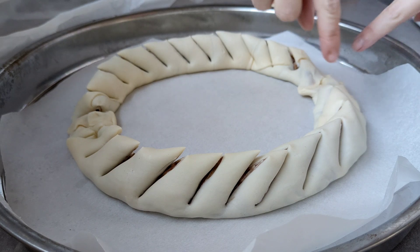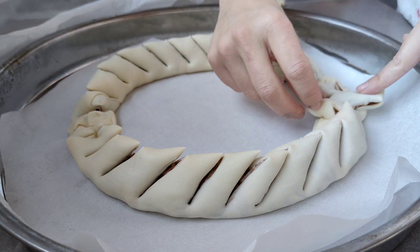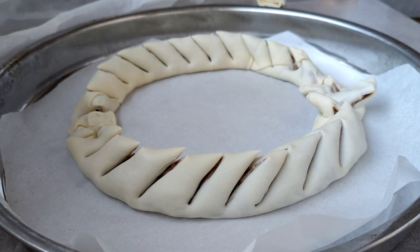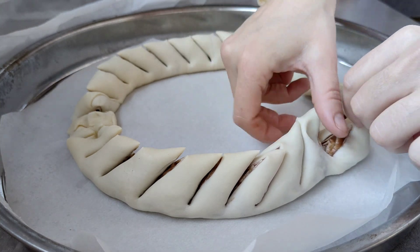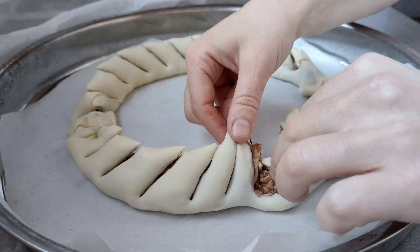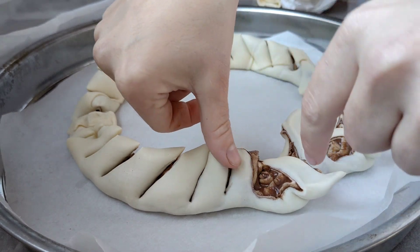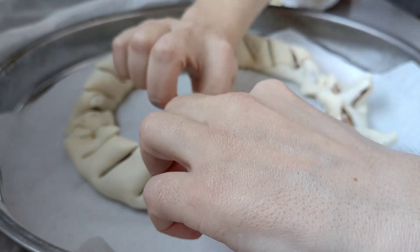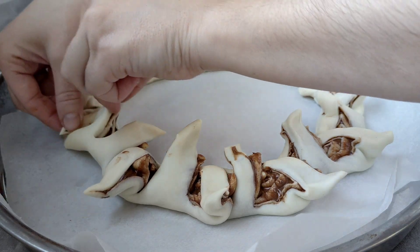Disculpad, pensaba que estaba grabando y no estaba. Lo que he hecho ha sido coger una tijera y cortar la masa de hojaldre. Tened cuidado de no llegar hasta abajo del todo porque si no se rompería al meterlo en el horno. Cogéis uno por aquí y el otro por aquí y como que lo separáis, abriendo así cada sección. Con cuidado de no mancharnos, y si nos manchamos lo limpiamos para no manchar el hojaldre por encima.